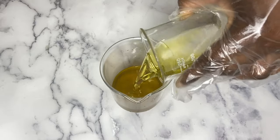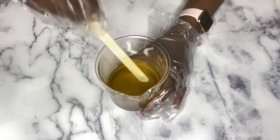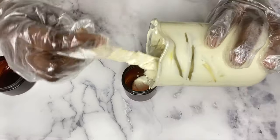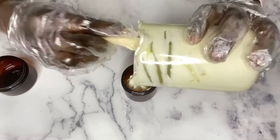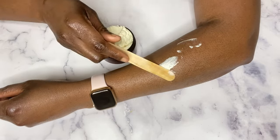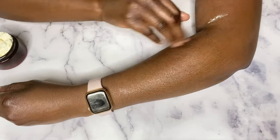Hi everyone, welcome back. I'll be showing you how I make this face and body butter. I wanted to make a whipped butter that I could use on my face and body that was light and not greasy, but I wanted to use ingredients that would help with improving my skin tone and complexion — and just improve the overall appearance of my skin. So I'm going to show you exactly how I make this butter. Let's jump right in.